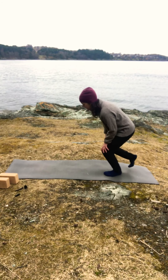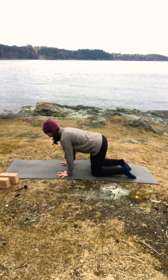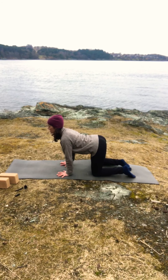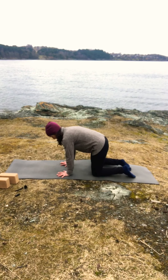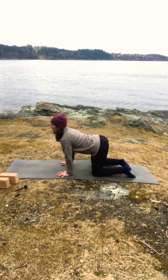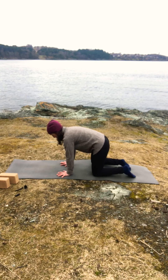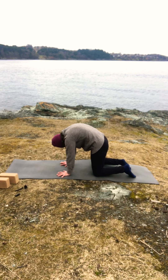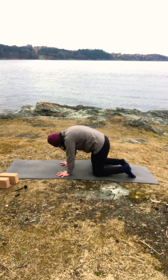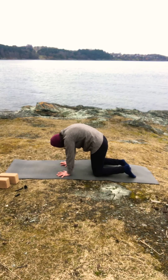In all fours, have your hands under your shoulders and your knees under your hips. Spread your fingers wide apart, press your hands to the mat, stick your sitting bones out and your chest forward. Inhale look up, and exhale round your back, chin towards the chest. And again inhale, and exhale. We'll do three more, two more, exhale, and last one — finish your exhale and come back to center.